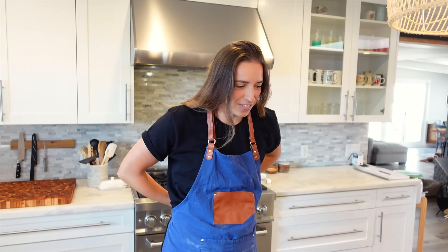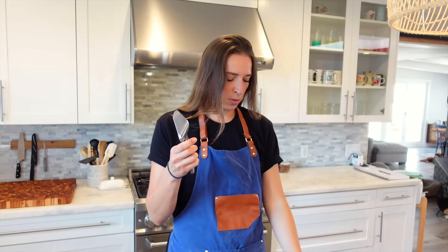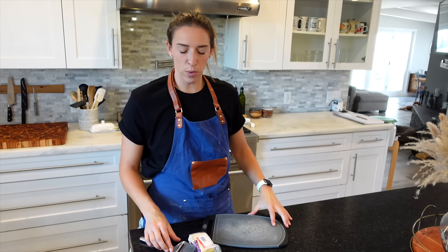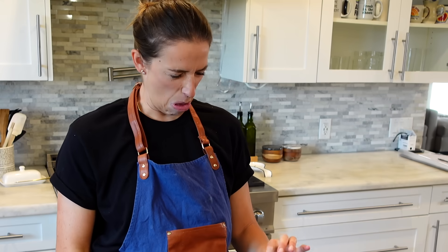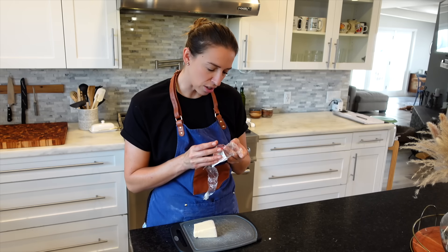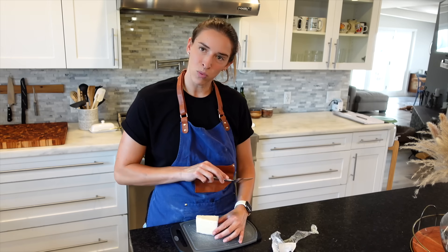Now this cheese knife — I asked my girlfriend before I filmed this, I said what cheese am I supposed to slice with this? She handed me this block of cheese. This is the cheese in which I'm supposed to slice with this knife. As you wish, my dear. Oh my god, I have to wash my hands. Here we go. Oh, that smells rancid. This is a creamy Toscano cheese soaked in syrup?